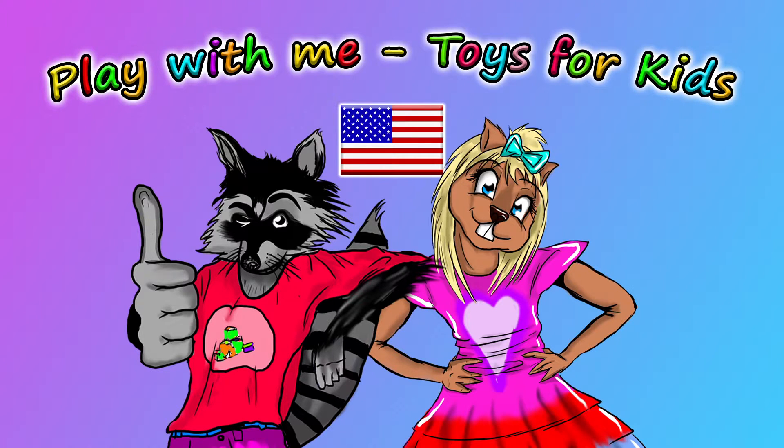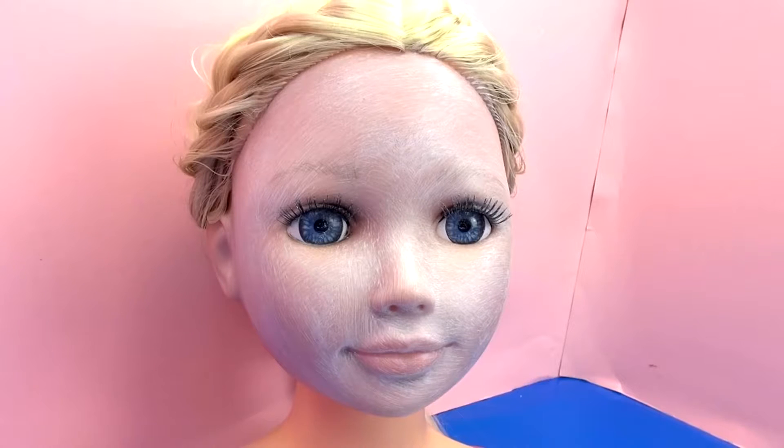Hey guys, welcome to a new video from our Play With Me Toys for Kids channel. In past videos, I've shown you how to do a Pirate and Hello Kitty face paint, and today I'm going to show you a vampire face paint tutorial.